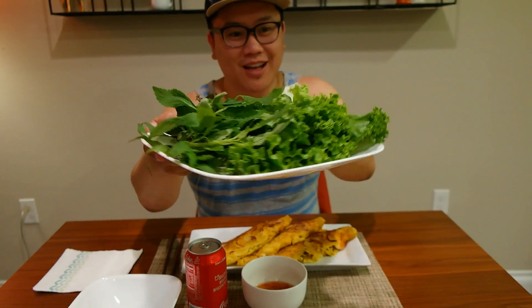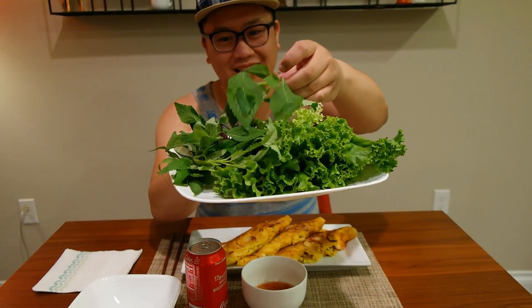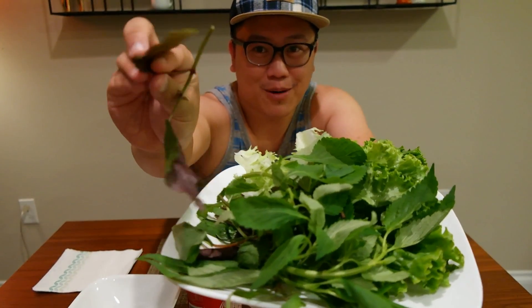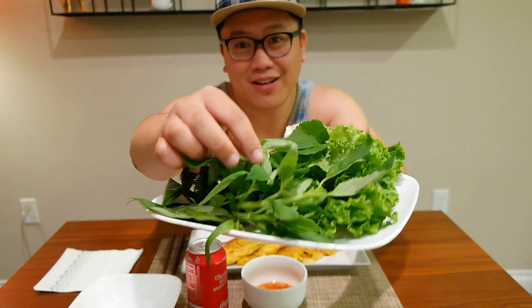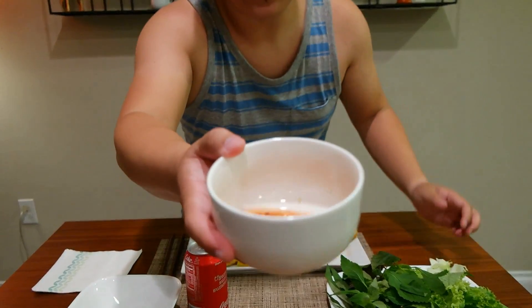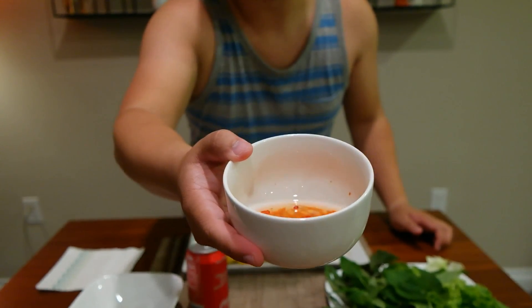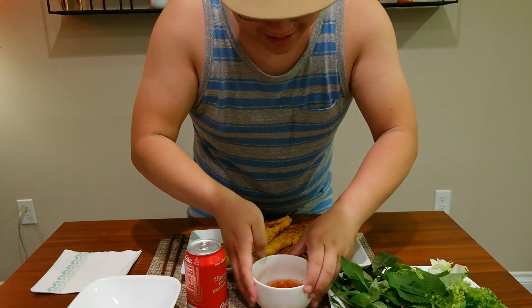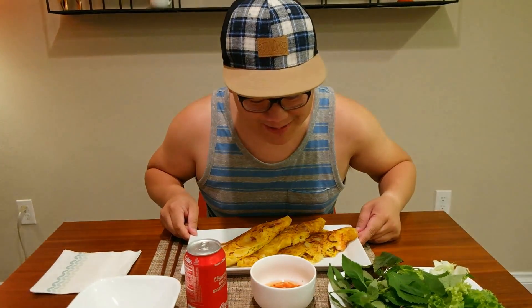It's usually eaten with a bed of vegetables — we have some lettuce here. These other herbs are staples of Vietnamese food; I'm actually not sure what they all are, but there's a purple one you've probably seen when eating pho. And of course, you can't eat banh xeo without fish sauce. It smells so good — there's carrots and some other spices in there. Very delicious.